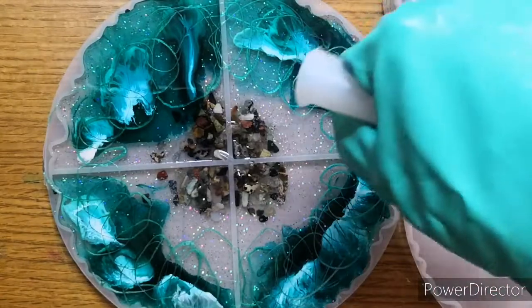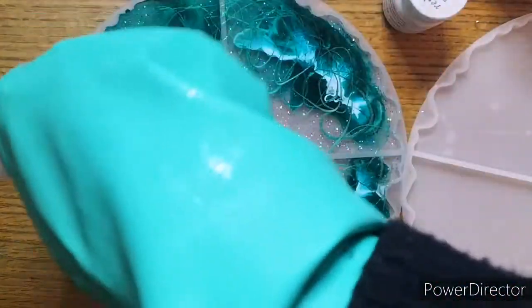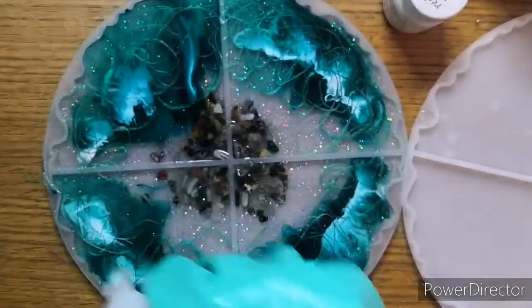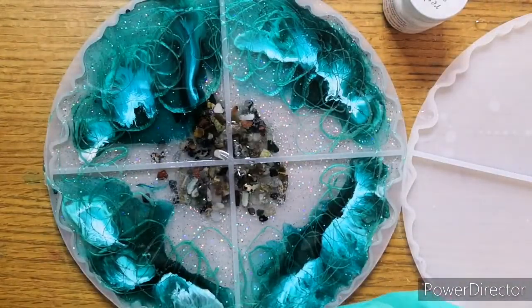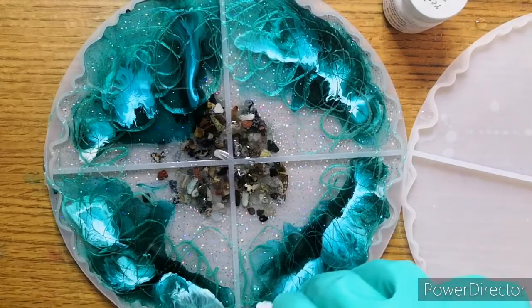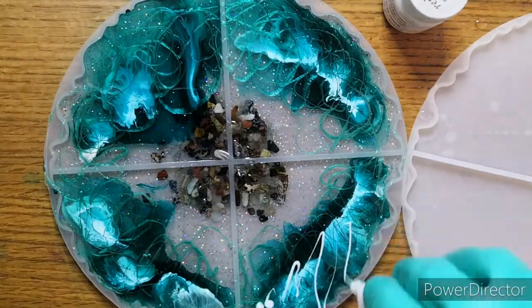But I have learnt that you don't actually need to put all of the stuff in there if you've mixed up too much. So I do stop in a minute - promise, yes I do! And I use it in another smaller mould.